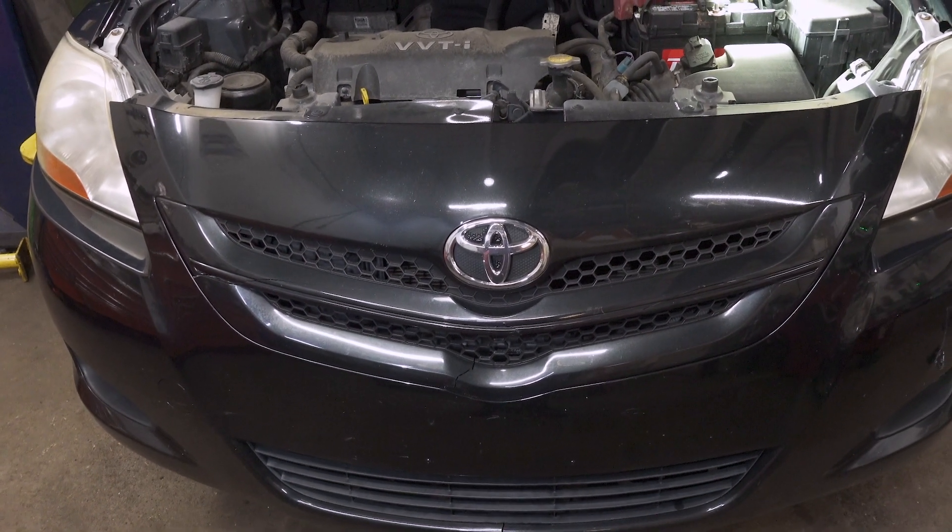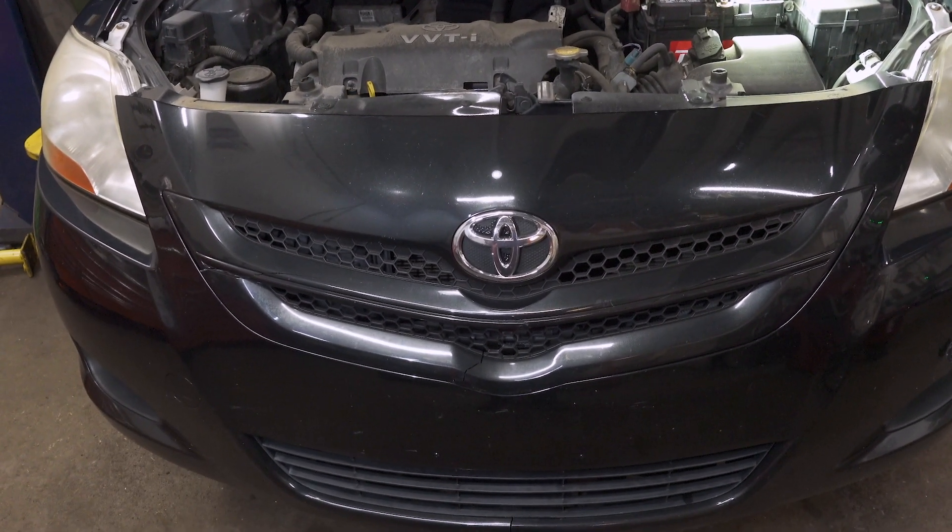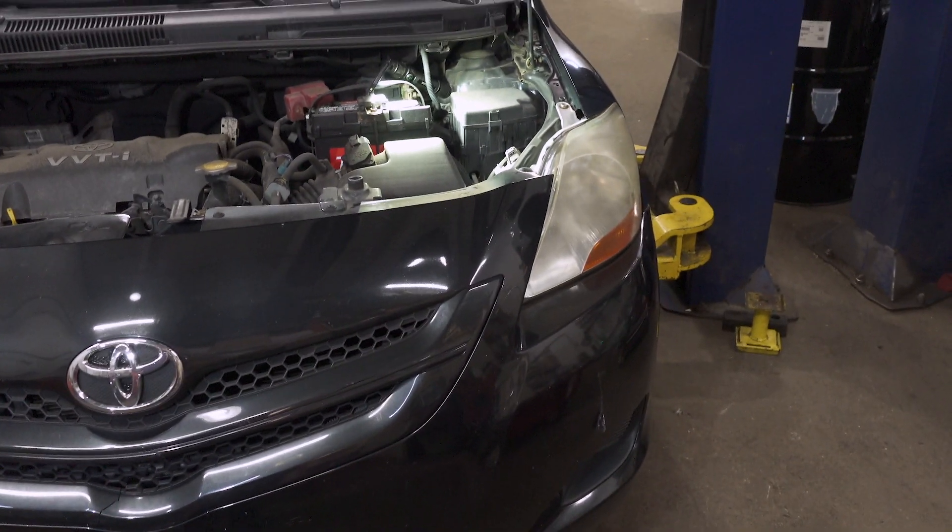What we got here is a 2007 Toyota Yaris. What we got is the left headlight bulb out.